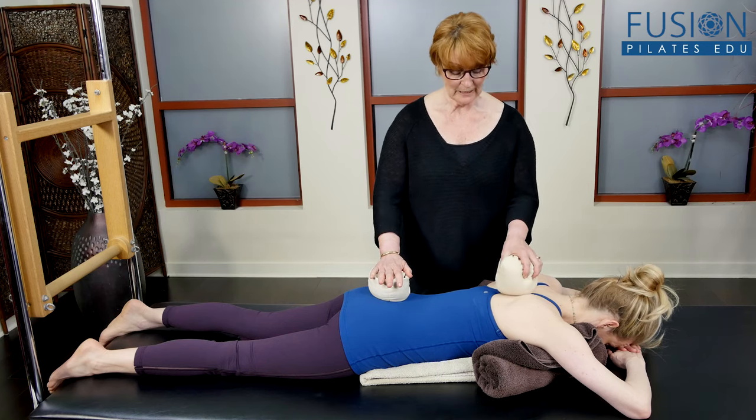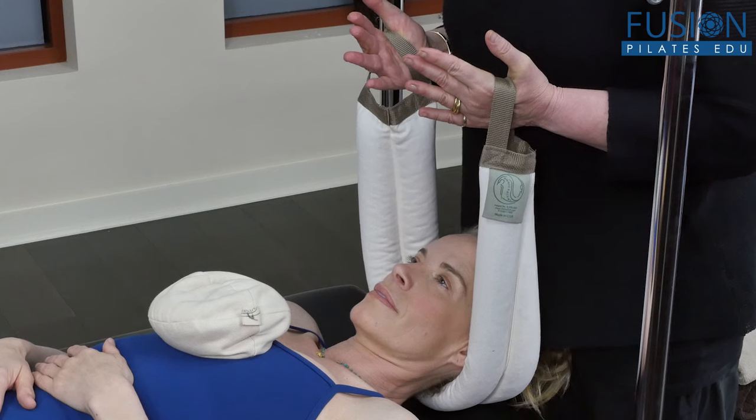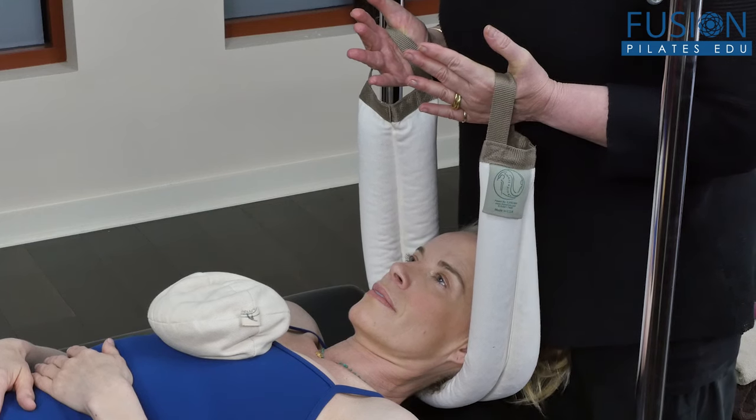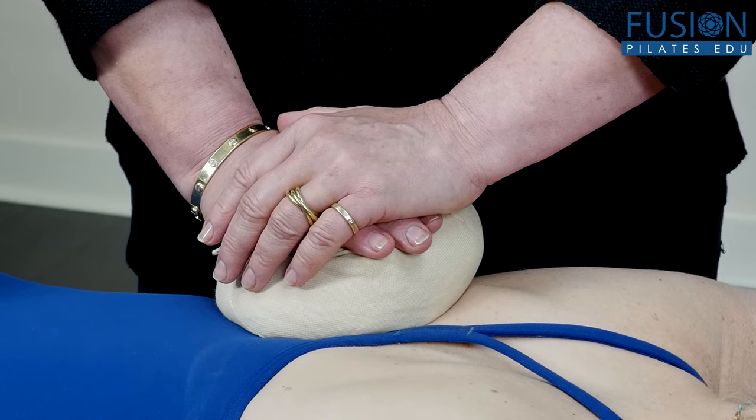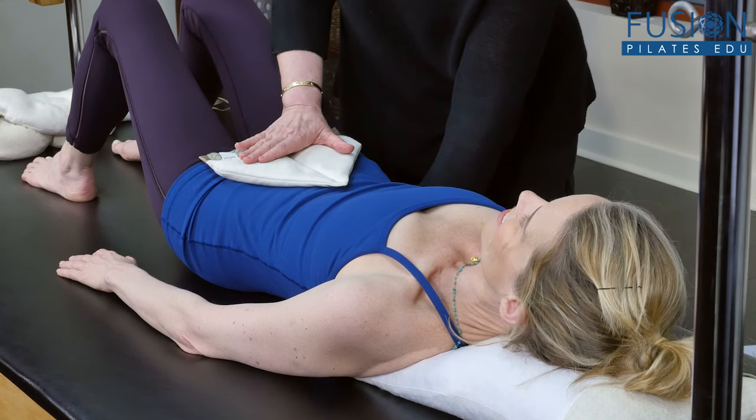If you use the Smart Spine line of products, you already know how incredibly versatile and valuable they are. If you haven't, now's your chance to learn how these tools are used by Pilates instructors, manual therapists, and movement educators around the world with amazing results.